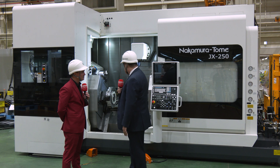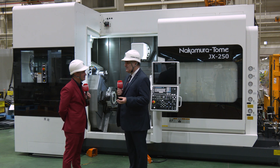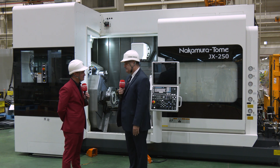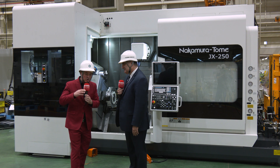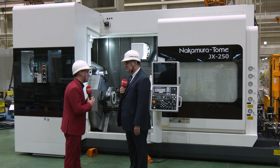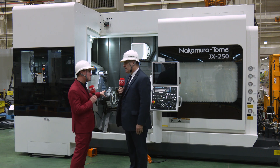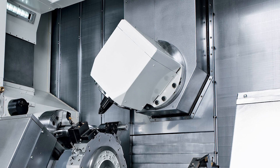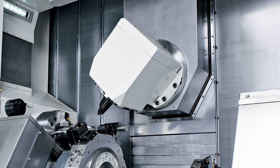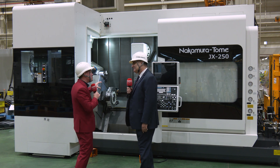A lot of our customers prefer this configuration because it gives them a lot of flexibility. Normally with aerospace it's more of a high-mix, low-volume situation — five to ten pieces — so quick changeover is very important, and this machine allows you to do that. With Methods Machine Tools we see pinch turning and machining two sides at one time on opposite spindles, so let's get the audience excited about what they can potentially do on this machine.